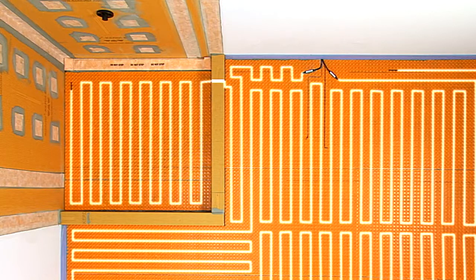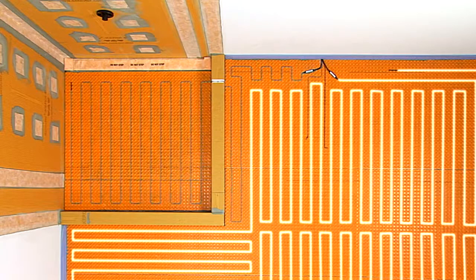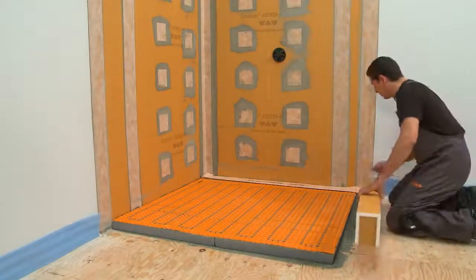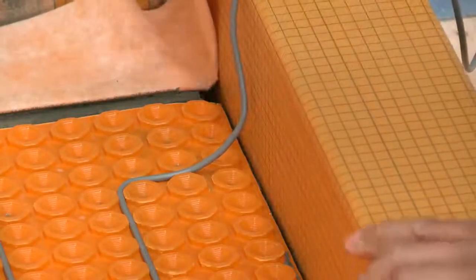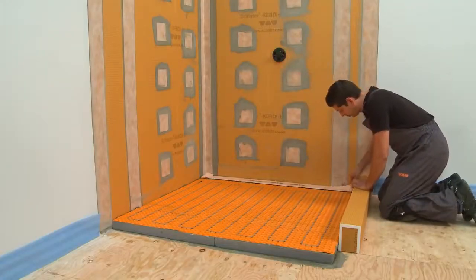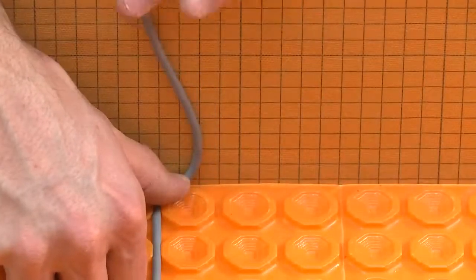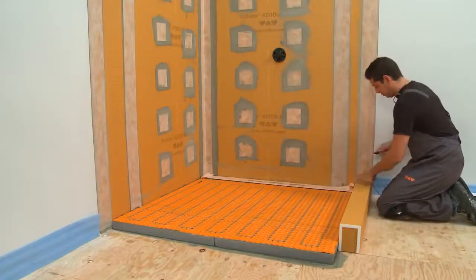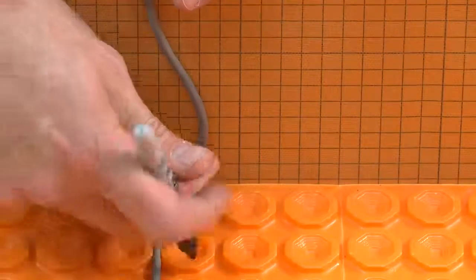If the shower heating cable is damaged in the future, it can easily be disconnected from the thermostat without compromising the bathroom floor warming. Once the cable is installed over the shower base, dry fit the shower curbs. Note that the heating cable should be run about halfway around the stud adjacent to the curb before turning up the curb to exit the shower. This helps increase the bending radius and minimizes stress on the cable.